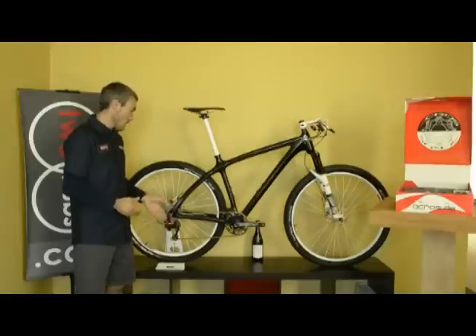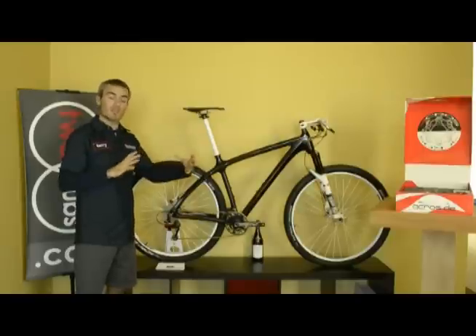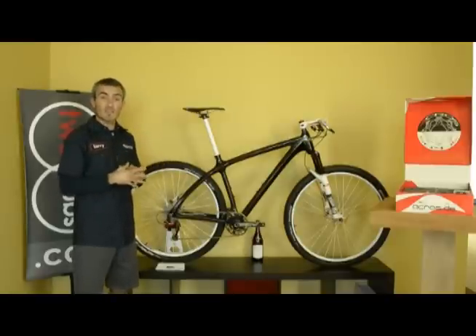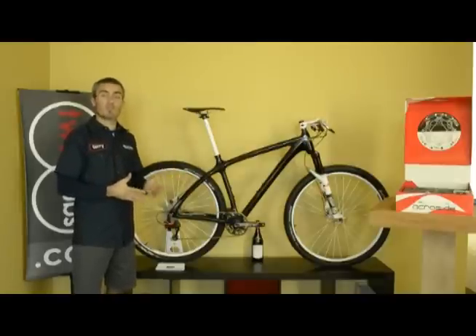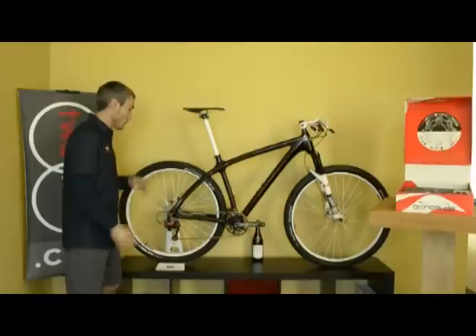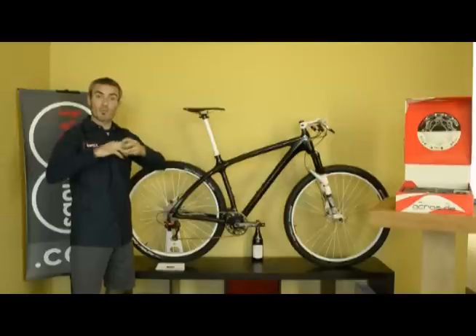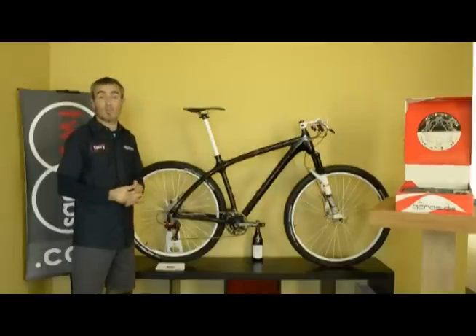Furthermore, this is a completely sealed unit that, after assembly, when you cut the hose to the desired length and bleed it, you don't need to touch it anymore. Unlike a hydraulic brake system that receives a lot of heat and requires pad replacement and volume changes, this is hands-free. You assemble it, bleed it, and you're set to go — no dealing with cleaning cables or replacing stretched housing. This is basically the future, the way to go.